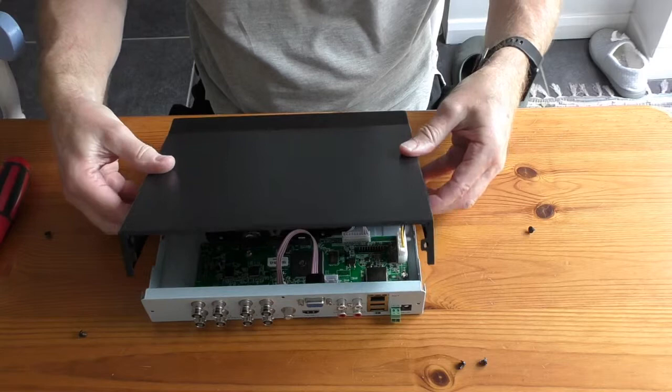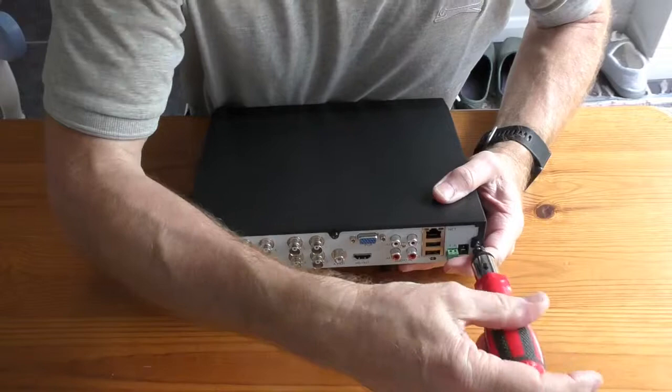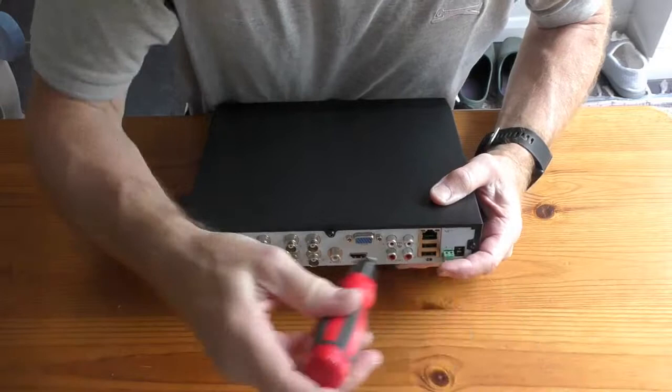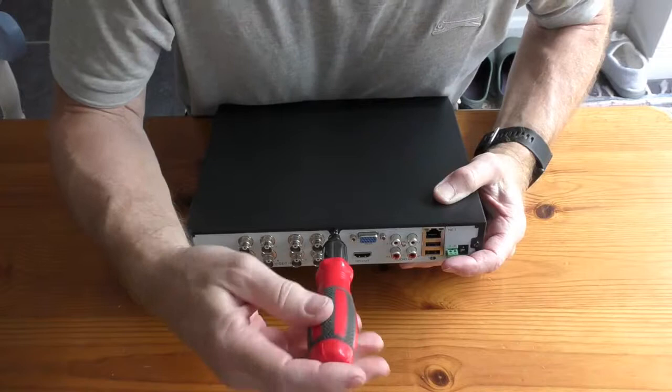Top end in first, just hinge that back down at the back. Then just tighten up these five screws — they can be a little bit awkward to put in because they don't all line up exactly right, which is why you want to put them all in a little bit first before you actually tighten them up.